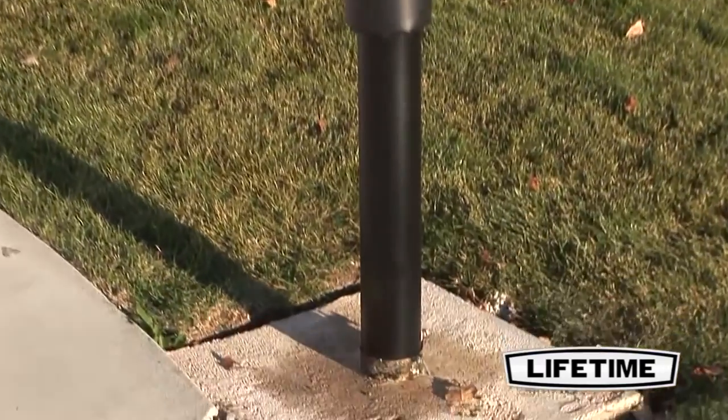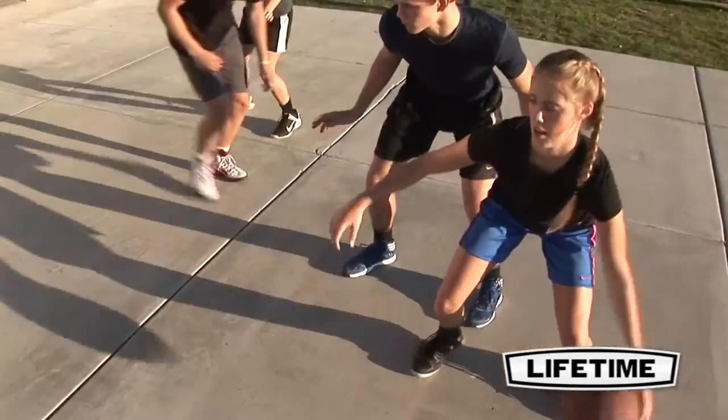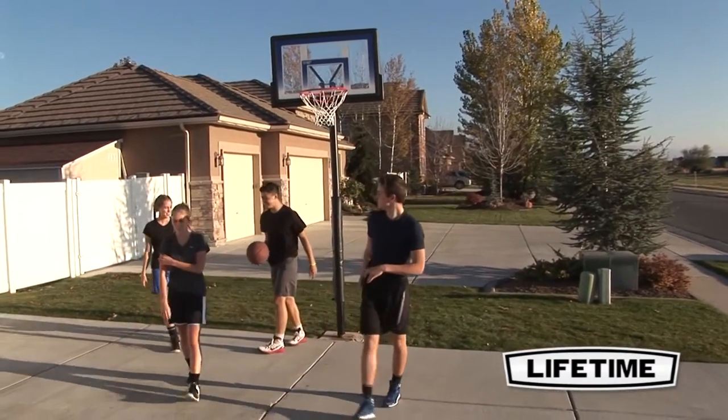The pole is cemented into the ground for a high quality, ultra safe play system. So bring the Lifetime basketball system home for your family to play within the comfort of your own yard.